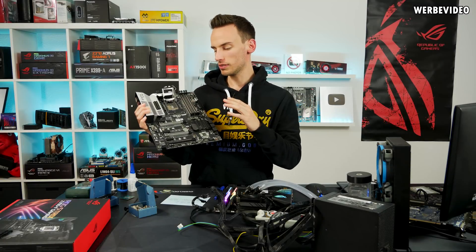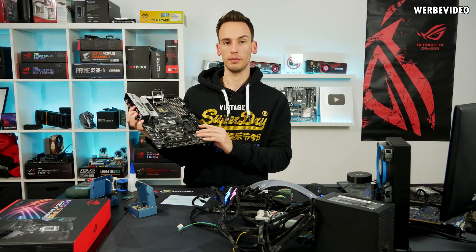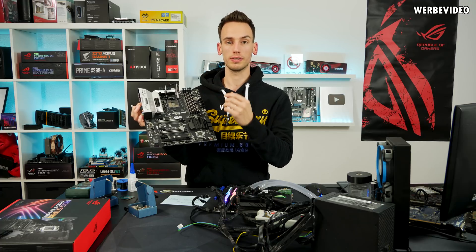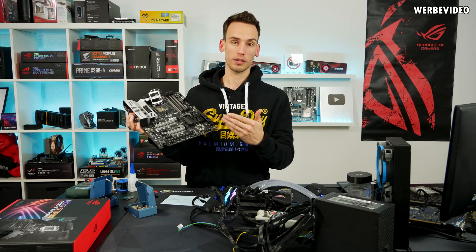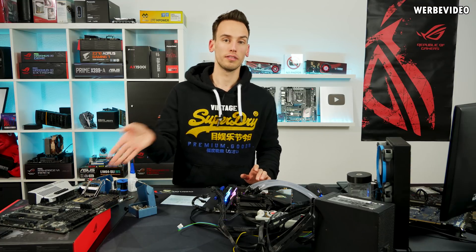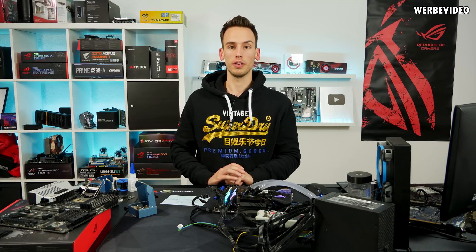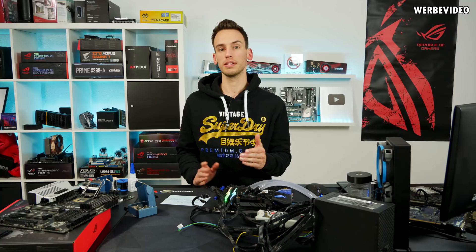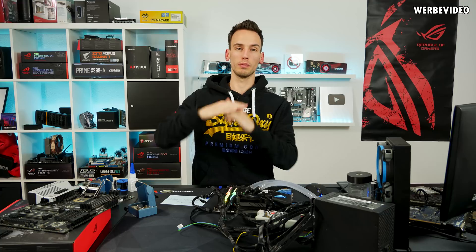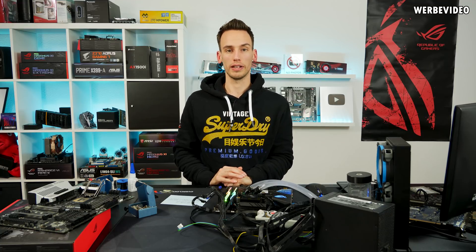I grabbed a broken Z370 EVGA board from our warehouse. The brand doesn't really matter — I will mainly remove the socket with a heat gun so we can access a single pin and take a closer look at how the socket is built and how the pins are fixed inside. The theory is that if current through the pins is too high, it generates heat that could melt the socket or cause burning marks on the CPU pads.